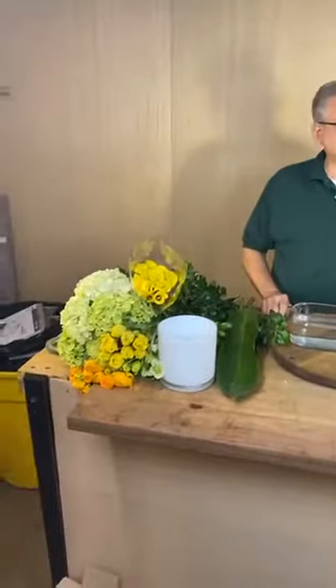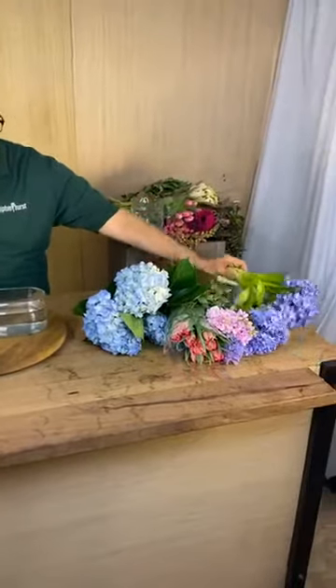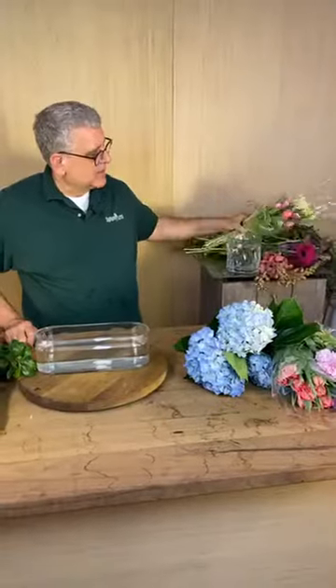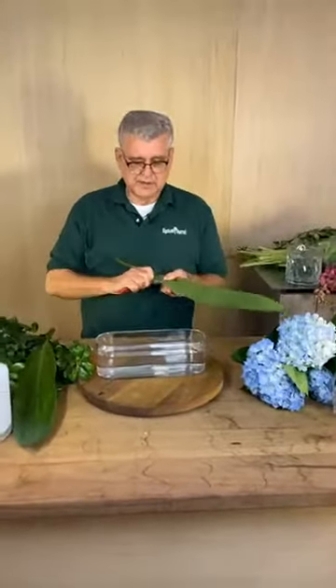Hey everybody, it's Chris from Tipton & Hearst and today's happy we're going to work on some table centerpieces. It's actually a little secret — we're doing this for a photo shoot for Easter tabletop. We're almost a day late and a dollar short, but hopefully we're going to get there. I'm going to make three different color palettes: lime green with yellow; soft pastels of powder blue, powder pink, just a hint of violet or lavender with this beautiful peony tulip; and then deeper tones of fuchsias and pinks. We're going to use a white solid container, an oblong container, and a clear container.